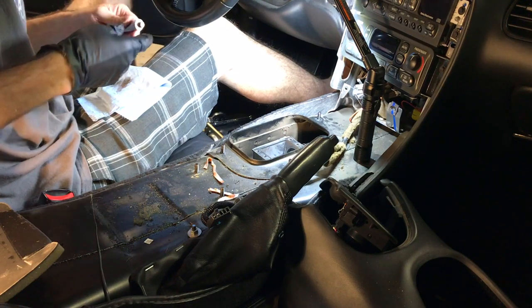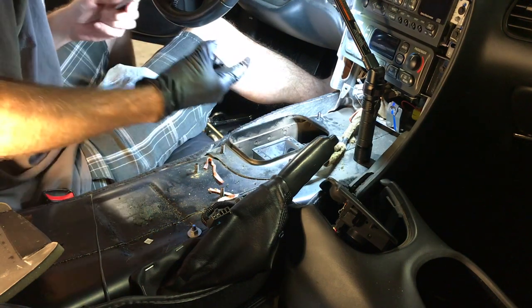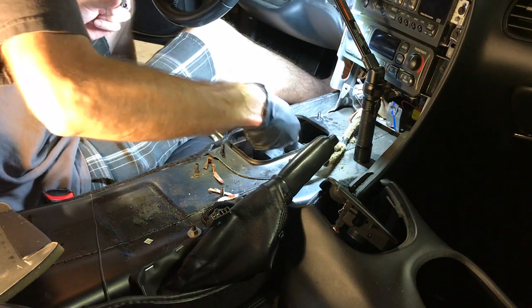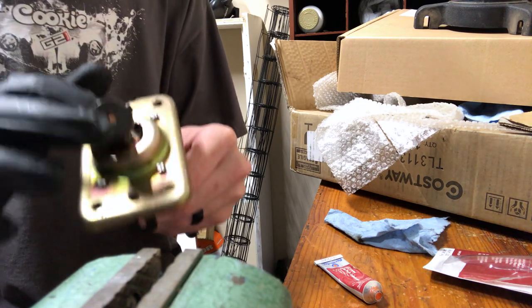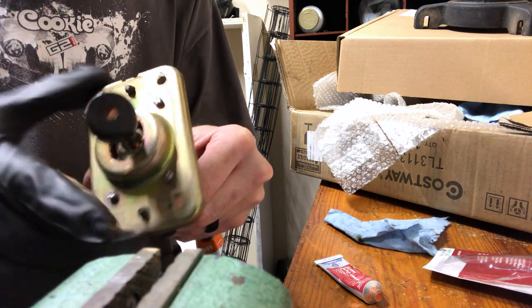If you have a notchy shifter in your C5 and it's kind of old like this, I would suggest doing this because why not. It is amazing how much difference just that little bit makes.